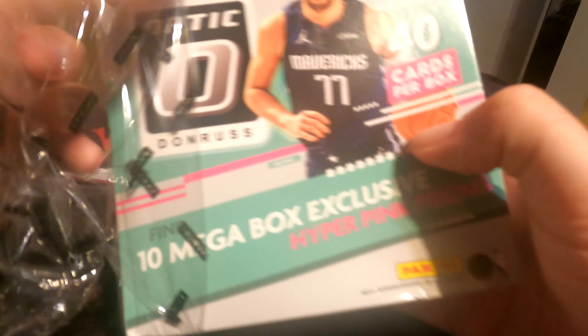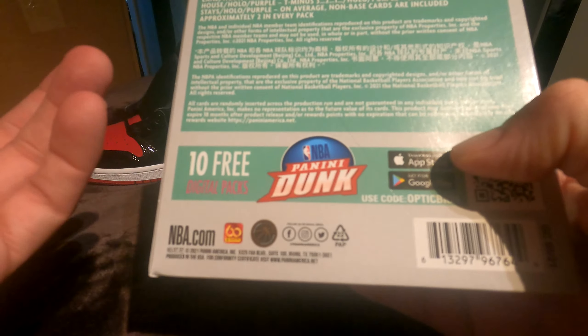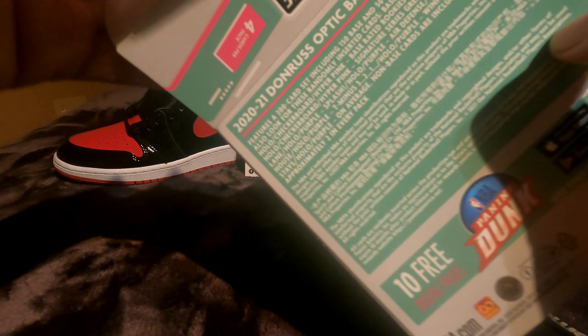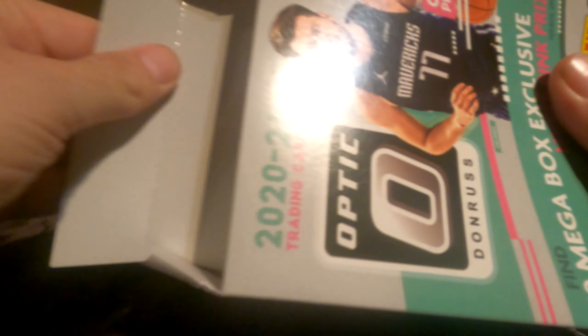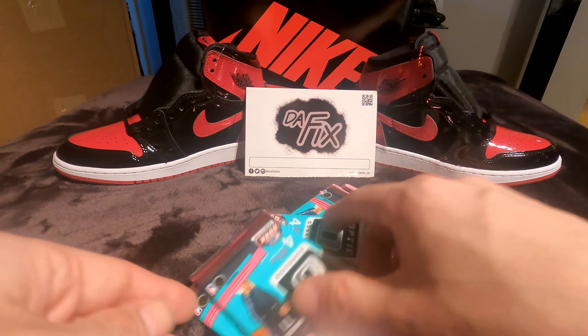So what we're looking for: they got some autographs in here, some memorabilia cards. They got the hyper pink prisms that are supposed to be found in every box, so hopefully we find some of those. There are 10 packs in this box, four cards per pack, so we're going to be opening 40 cards here. I'm really excited — I haven't opened packs in a little bit.